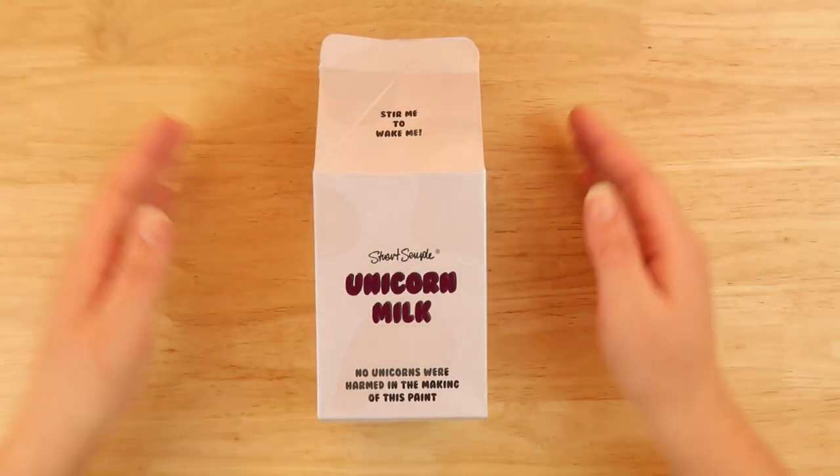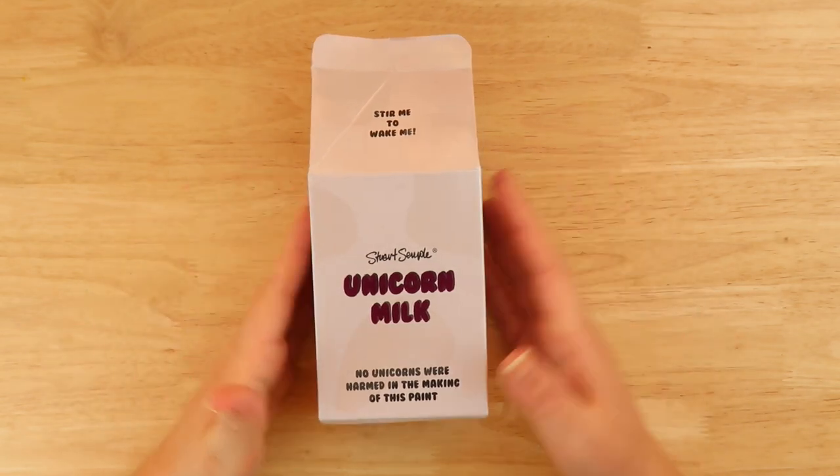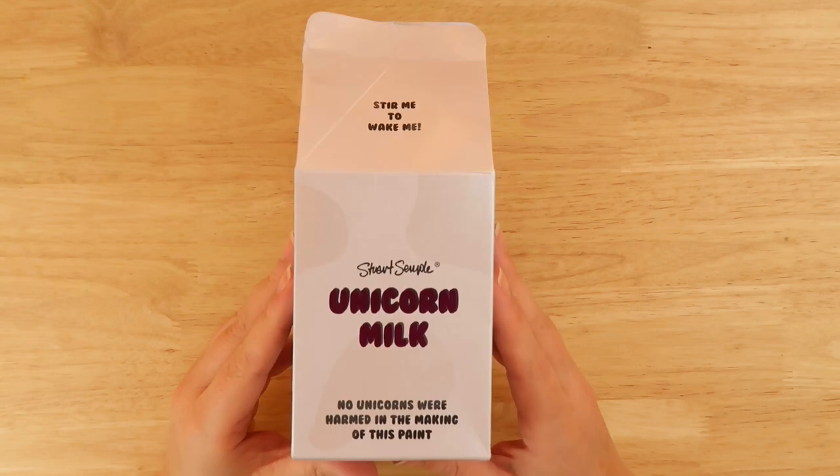Hello everybody and welcome back to The Average. If you're new here, welcome. My name's Steph, I'm The Average Artist, and today we are looking at unicorn milk.